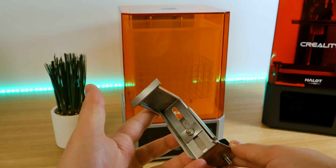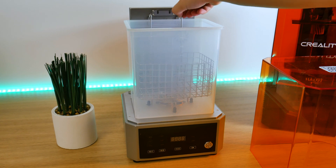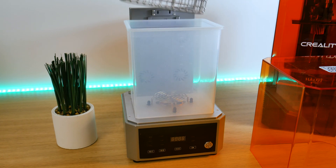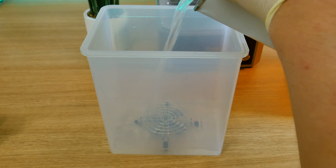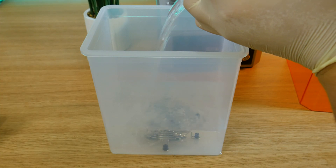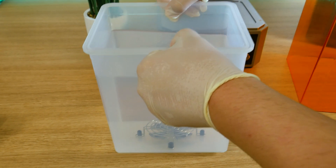First we have to wash our model. We have two options: one is to wash the model while it's still attached to the build plate, or remove the model from the build plate and place it into the basket. Right now I'm using the second option, but I'll do it the other way too a bit later in this video. So let's fill the plastic container with isopropyl alcohol and drop the basket with the model in.